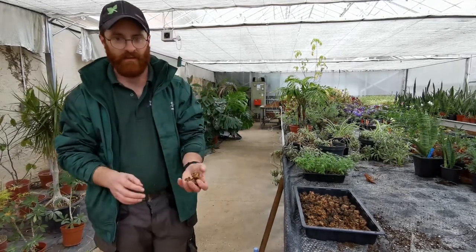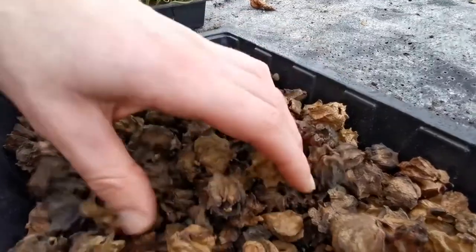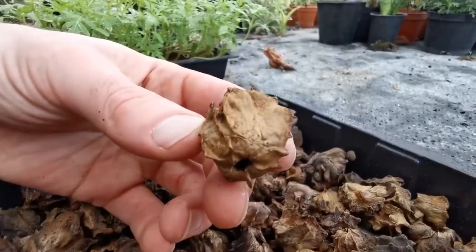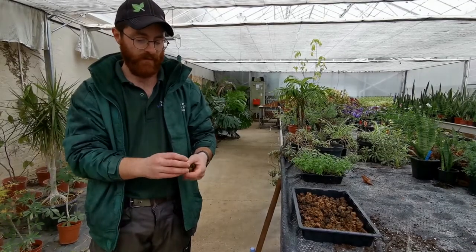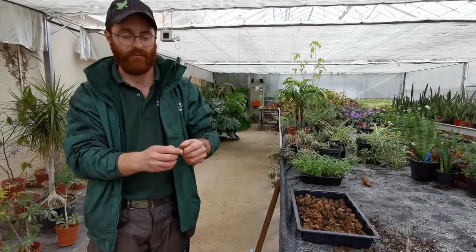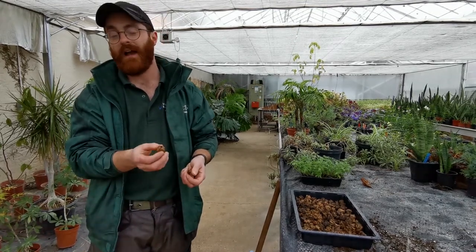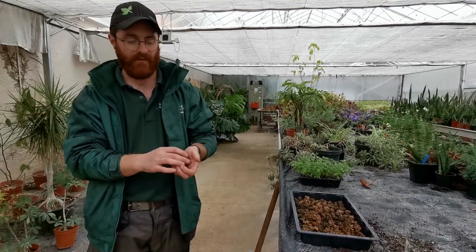What we have here are essentially mutated acorns. You can see in the top there we've got old acorn shells. These are called galls and they're created by a wasp called a gall wasp. There are different species which make different types of gall. They lay their eggs inside the acorn and it causes the acorns to mutate into these weird forms. They are very high in tannin and if we crush these down and mix them with water and ferment them, we get ink.